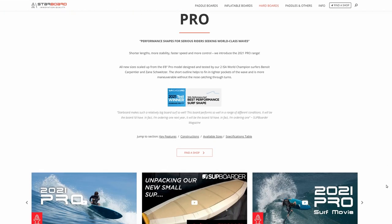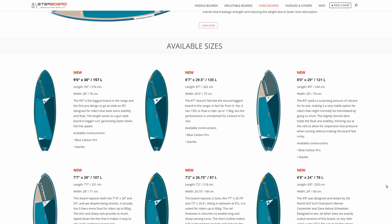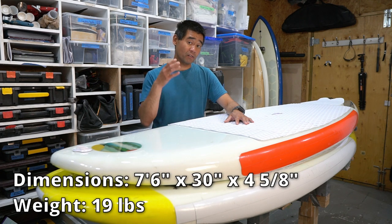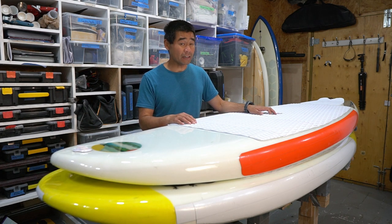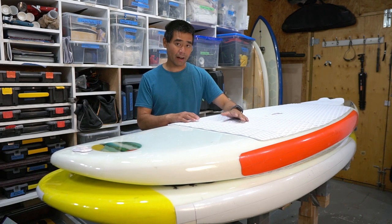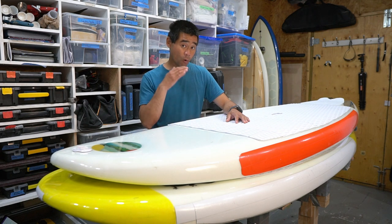Let's talk about the design of this surf SUP. I based it off the Starboard line pro surf SUPs, although I made mine a little thicker. The dimensions are seven foot six inches by 30 inches by four and five-eighths thick. In hindsight, I probably would have liked to make it even thinner, but I didn't want to go too thin because I'm still learning and I want to be able to stand up on this board without it being too tippy.